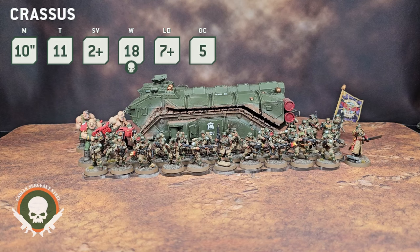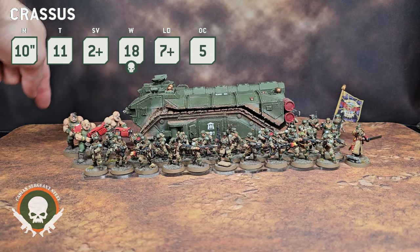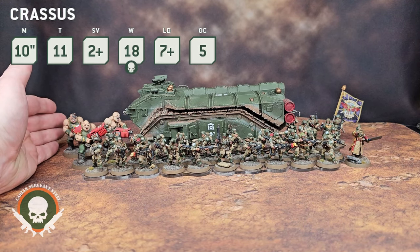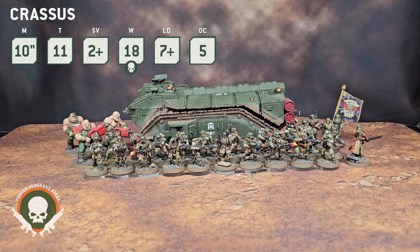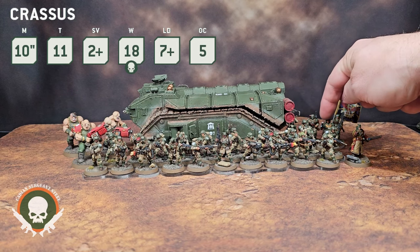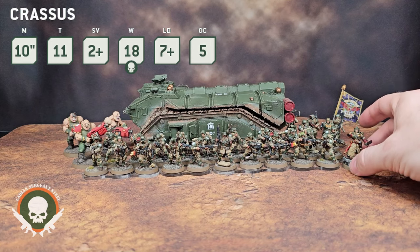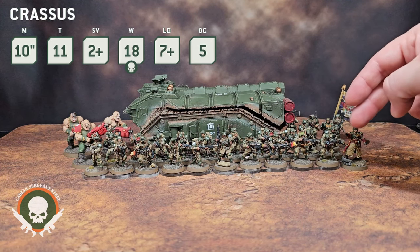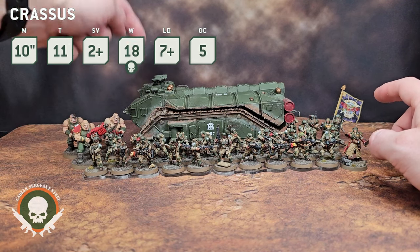That's the capability of this thing. When your units get out, the Crassus shoots first — it's going to hit a unit. After it has shot, everything that disembarks from the transport gets rerolled wound rolls. And because of the January 2024 balanced data slate update, you can now issue orders with characters when they disembark from transports. That means you can disembark and issue orders to units nearby, or to the units that were inside that just got out. It gives you a lot of tactical flexibility.